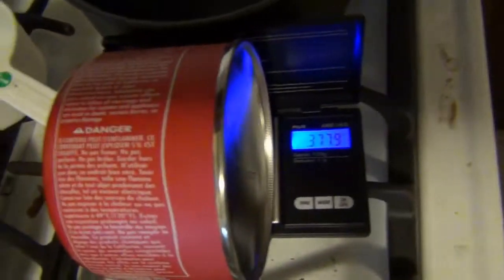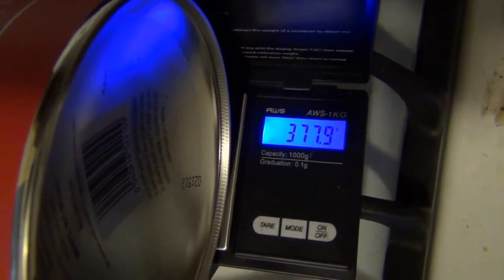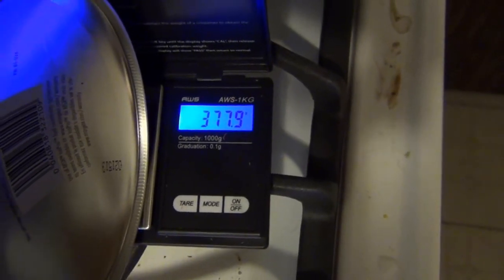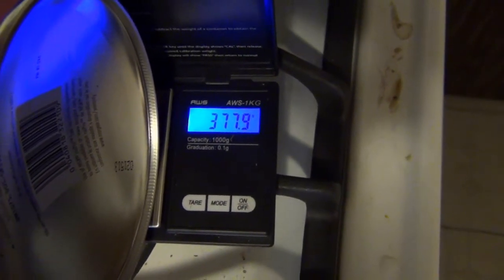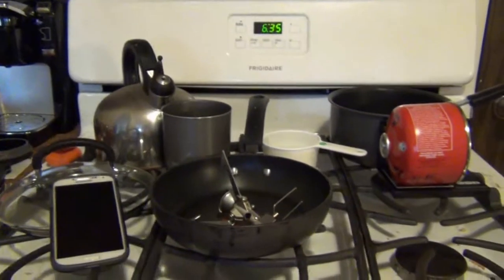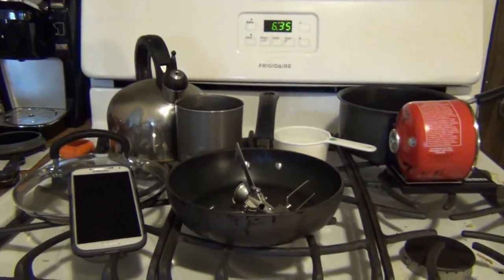I got the fuel canister weighed before using and we got 377.9 grams. Let's round that up and say we have 378 grams before using this.